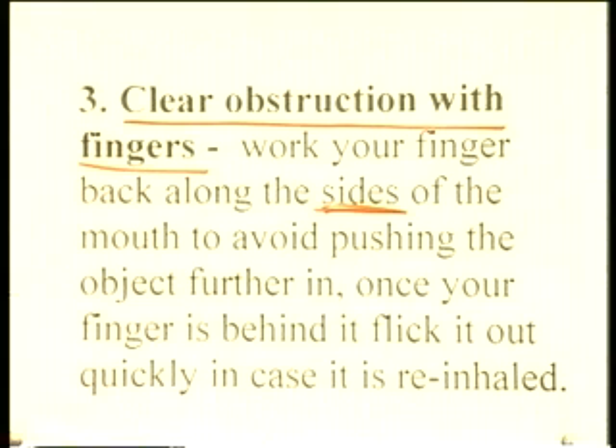If you can feel an object, flick it out quickly in case it's re-inhaled, because once the object is removed, the first thing the patient will do is gasp — they're so desperate to get air into the lungs — and if you haven't flicked it out very quickly, they could re-inhale it. This depends entirely on the object being fairly accessible near the back of the mouth in the oropharynx. If you could look in and take the obstruction out with forceps, that would be ideal, but it's very difficult when the patient is panicky.